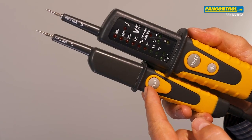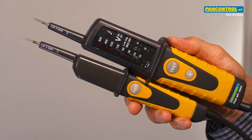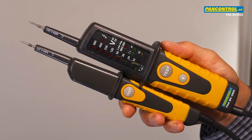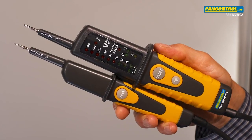Two test buttons increase the testing current to 30 milliamps at 230 volt. This is useful to test the RCT switch, the proper ground connection of the socket, and to suppress ghost voltages.